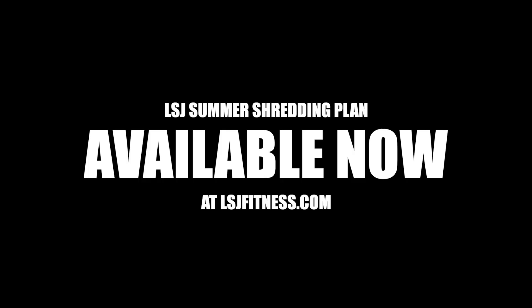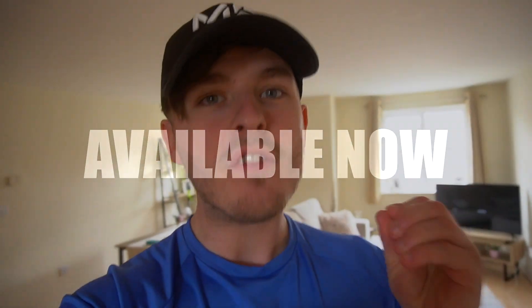I've never been so sure of anything in my life. This will be the best plan you have ever picked up. I'm not here to waste any time, guys. I've been making this for months and months and months, and the day is finally here. What's up, guys? Liam here, and welcome back to LSJ TV. This is the launch video — drop it a like to celebrate the launch of the LSJ Summit Shredding Plan for 2021.